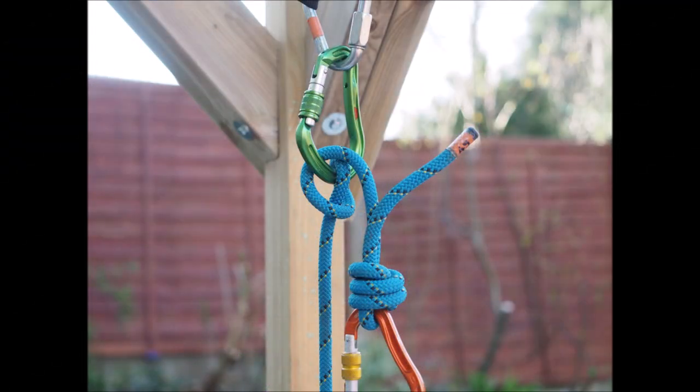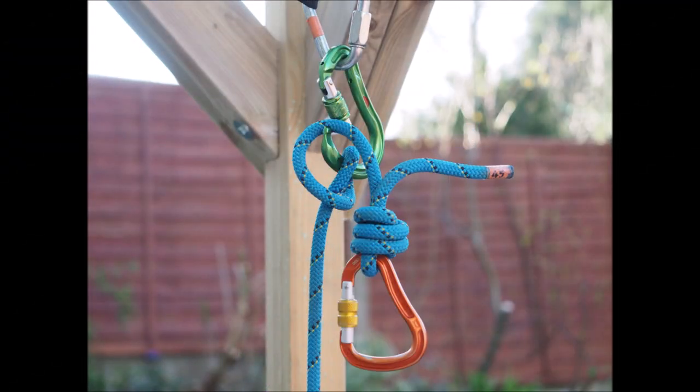And there you go, a handy way of managing your ropes while you're resetting your Italian hitch belay systems. Thanks for watching, see you next time.